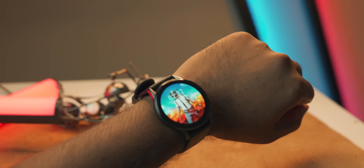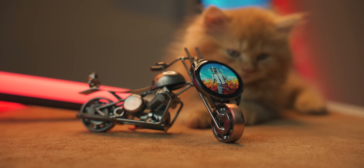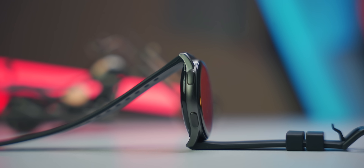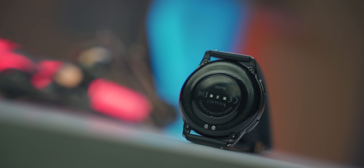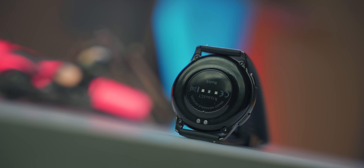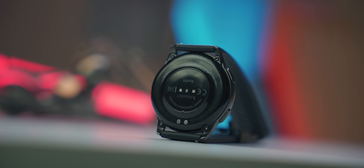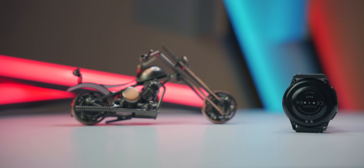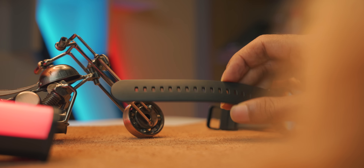This is the design and build quality. It has a round shape body frame. On the right side there is a home button and a back button. The left side is clean. The body is plastic with a glossy and matte finish. On the back there is a sensor and a charging terminal. The strap is 22 mm, made of soft rubber silicone.